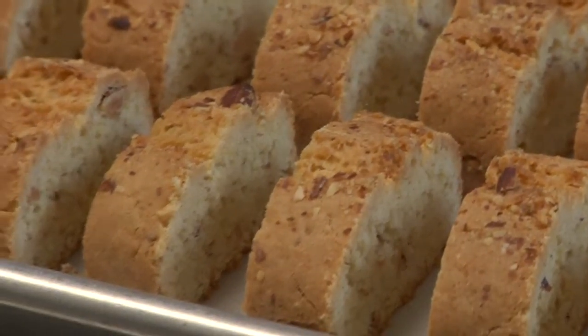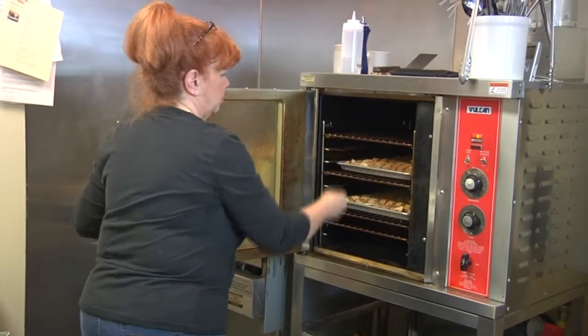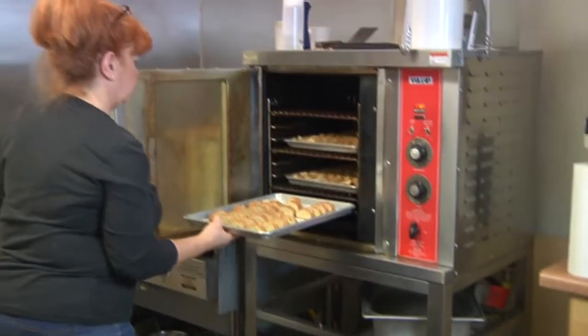Then we made the biscotti, which is sitting right here. We make biscotti here — 14 or 15 different varieties off and on. Today I made almond biscotti, pretty basic, pretty simple. But I want to make cheesecake tomorrow, so almond biscotti it was. And tomorrow we'll make a lovely cheesecake with the almond biscotti for our crust.